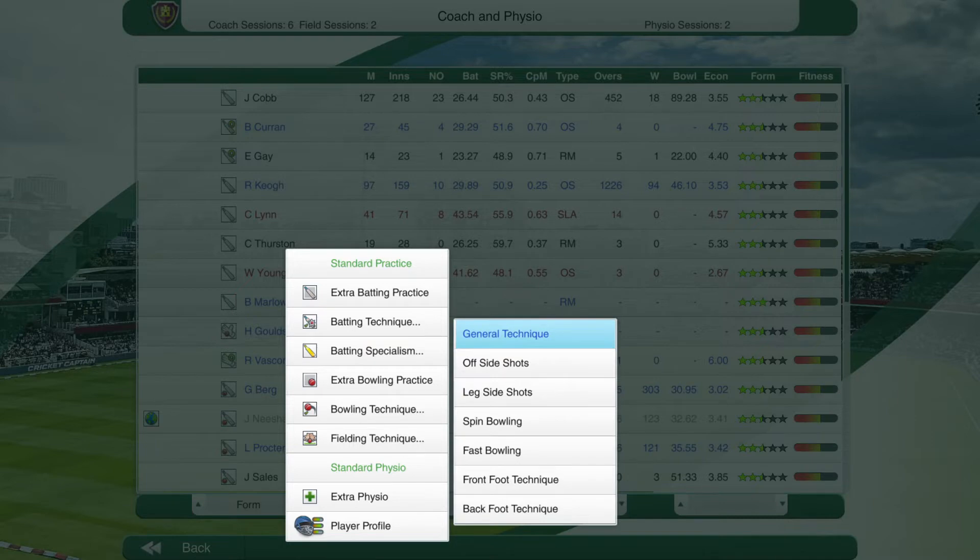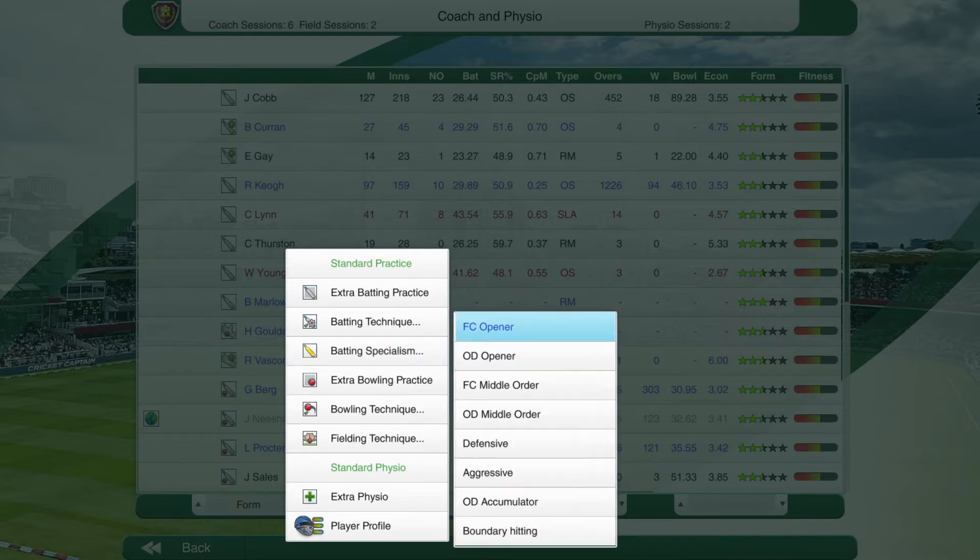For batting technique, our options are: general technique, which will just increase his general game instead of focusing on one particular area; and then offside shots, leg side shots, spin bowling, fast bowling, front foot technique, and back foot technique. Obviously depending on which one you pick, it gets prioritized over the other techniques — that's pretty self-explanatory. But for what we're going to do, I think we're going to send him to batting specialism.